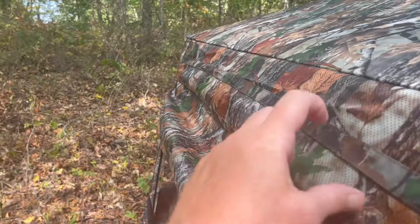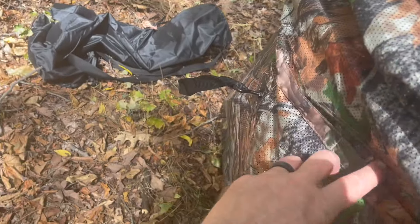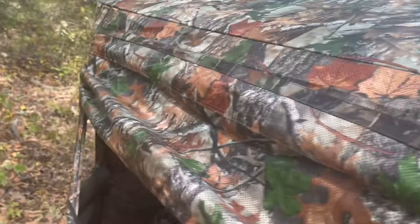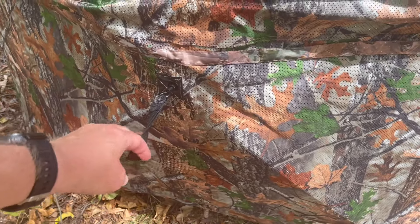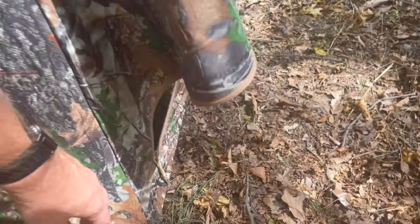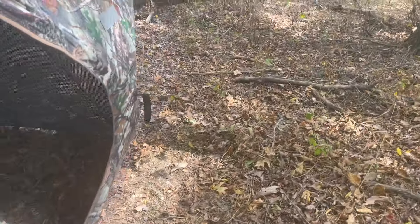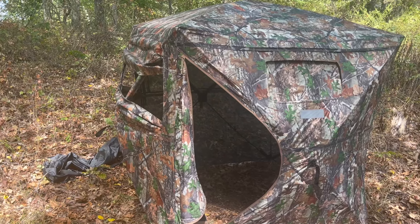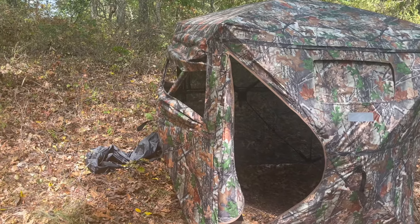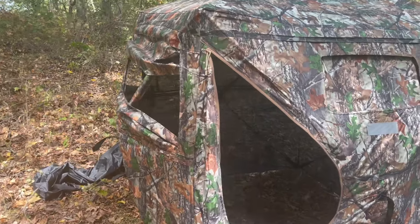There are loops here and down here to allow you to brush this in — you can stick branches, twigs, or grass to blend it in. You're going to tie down from your hubs out to a stake, and then stake your corners. In my experience with these types of blinds, that's the number one thing you want to do — stake it well — because it will capture the wind and blow away if you don't. The back window has quiet releases and gives you a view out the back.